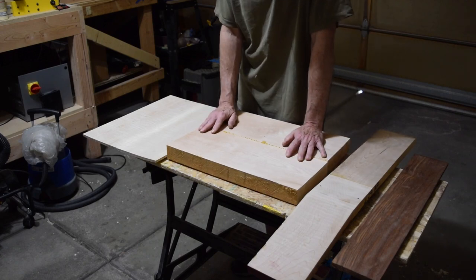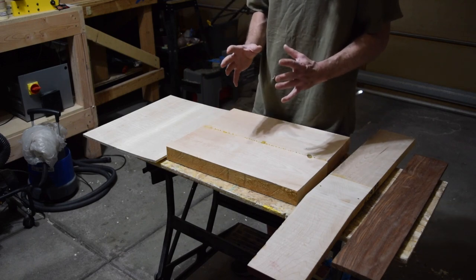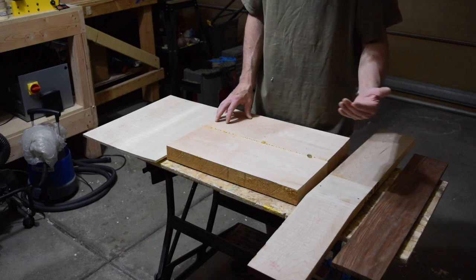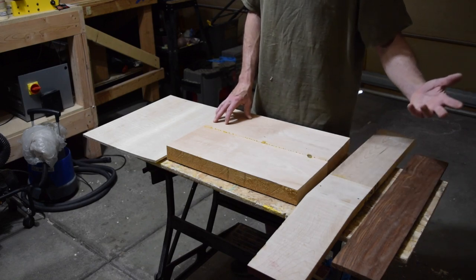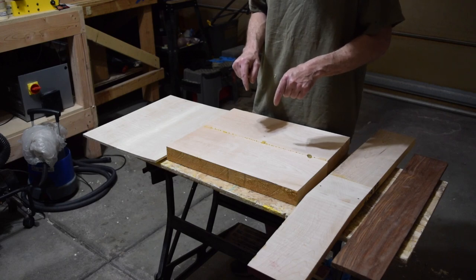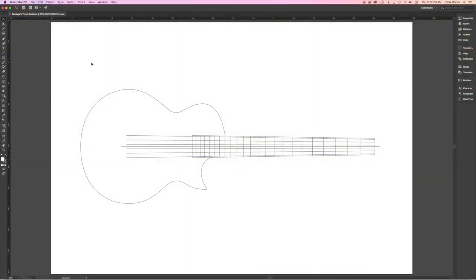I'll start actually assembling this guitar once all the components have arrived — I've still got a few pieces left to come in. I don't like to start cutting until I have everything in hand, because even though manufacturers list specifications for their parts, those can sometimes change when manufacturing moves from one plant to another. I like to measure everything before committing to cutting. That's where things stand with the Clarksdale lefty build.